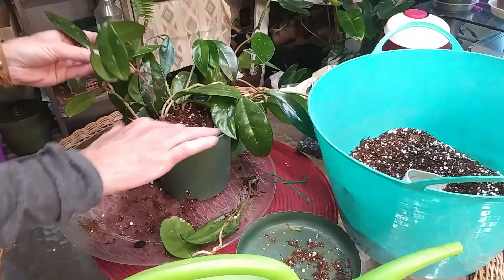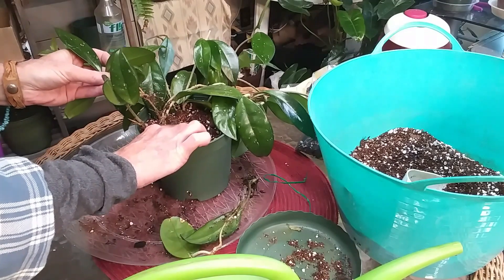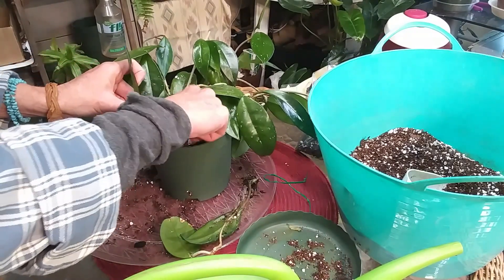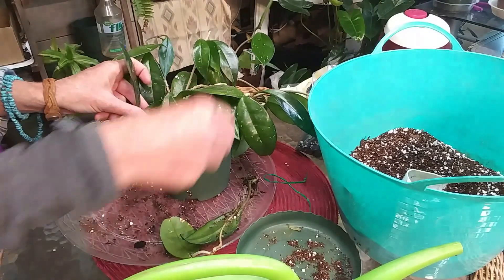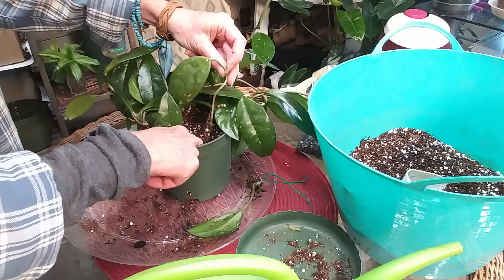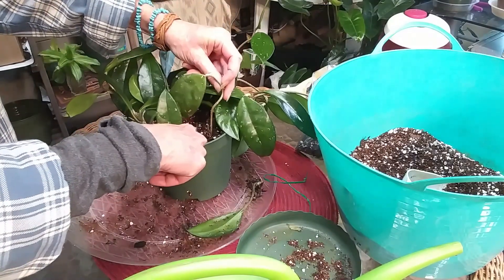And then the little ones, I'm just going to kind of stick around in here — kind of like that. Such a pretty hoya.